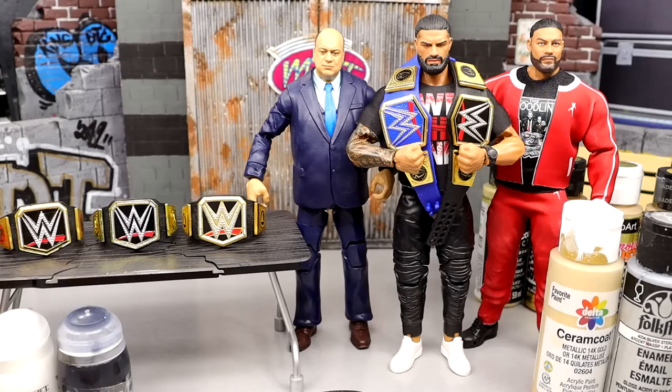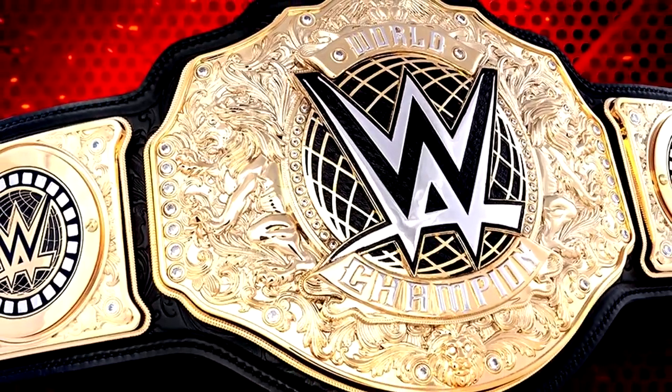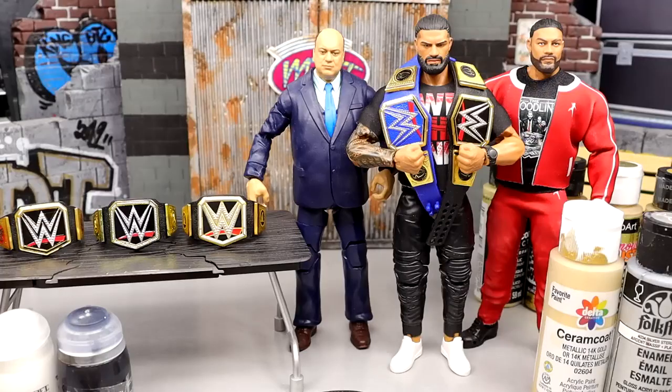And don't even get me started on the World Heavyweight title. I think that one has grown on me significantly, but I think they need to shrink down the main WWE logo. They should have just given us the big gold and replaced the crown on the big gold with the modern WWE logo — take that championship, shrink it down significantly, and that championship would be pretty damn money, just engraved into the main plate.